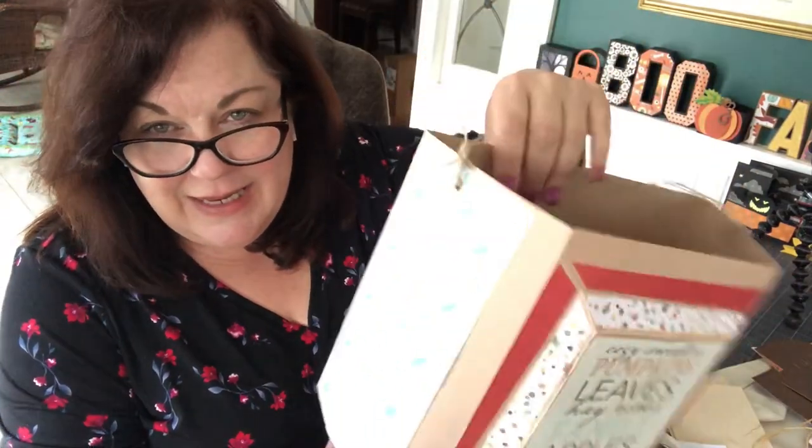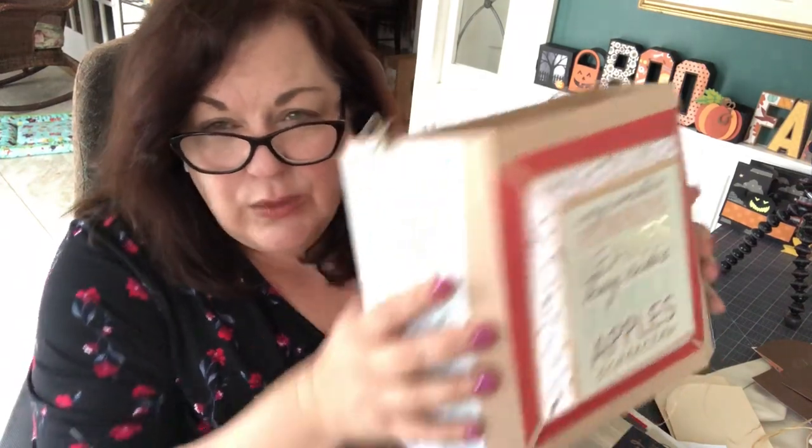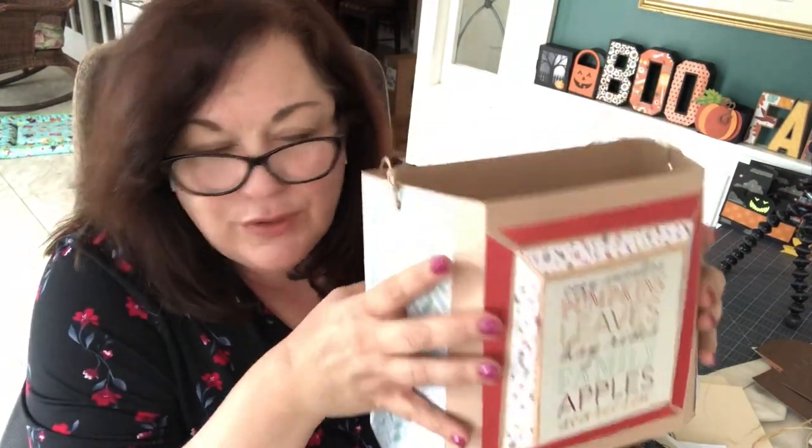Today we're going to be going over this. It's a bucket bag — kind of looks like a pail or a bucket. It's an irregular shaped item. It's really just such an interesting piece and it only looks sort of difficult. So we're going to be going through it.